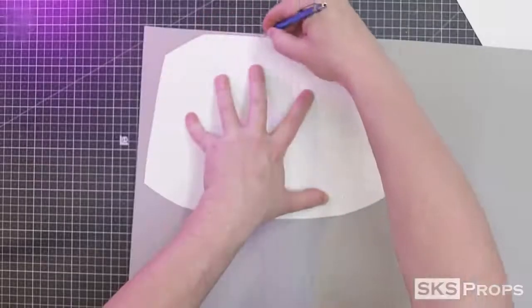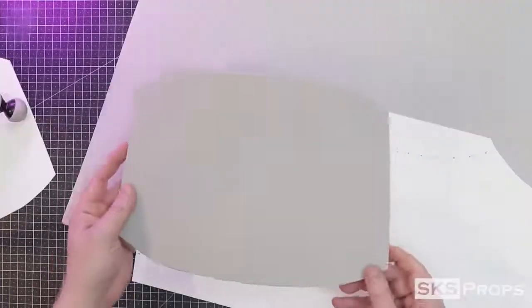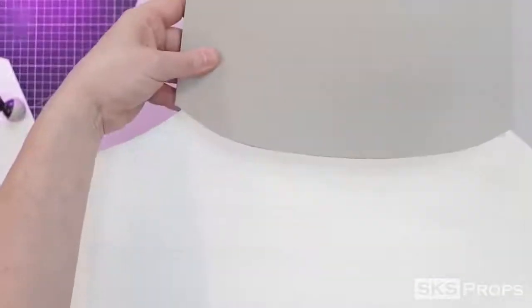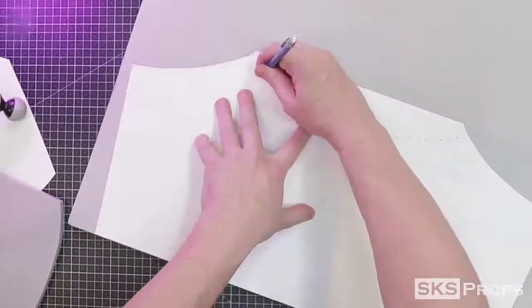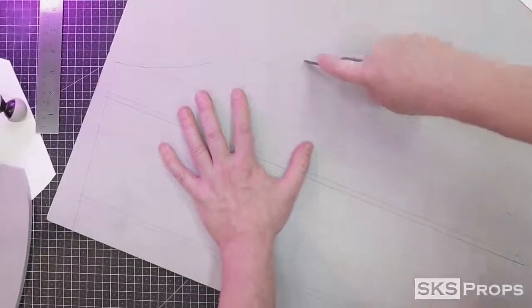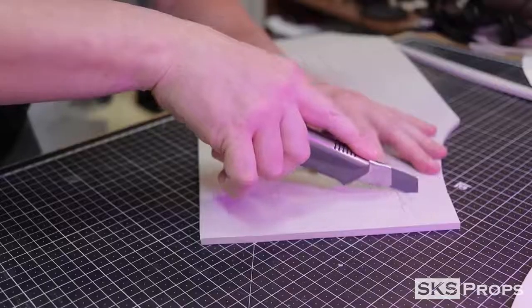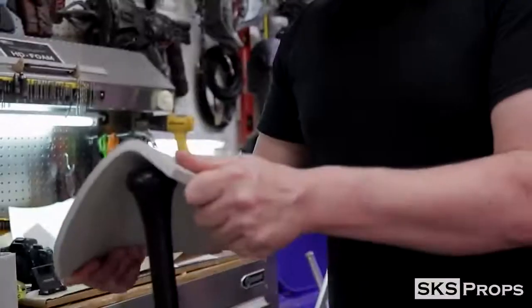To start fabrication on the back, I trace Part D onto some 10-millimeter HD foam. Part E needs to be transferred next — on my template you can see where Part D is going to overlap, so I transfer Part E onto some 6-millimeter HD foam while also marking where Part D will adhere. This also gives me the opportunity to mark all the rib lines for the back. Again, if you don't want detail ribs you could make this out of 10-millimeter foam and use the heat-and-score technique.